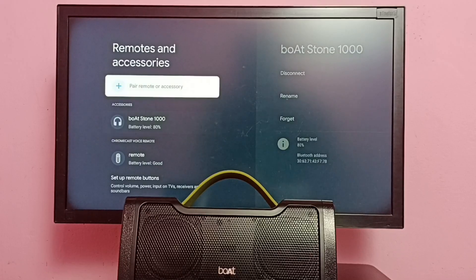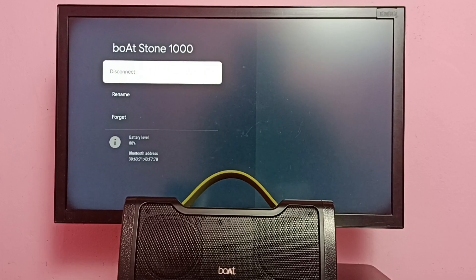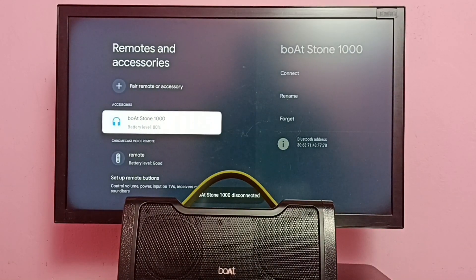In method two, assume that your speaker has been listed under Accessories but still it's not working. In that case, make sure that your Bluetooth speaker is in a connected state. Here we can see a 'Disconnect' option — let me select Disconnect, then Yes. Now we can see the Bluetooth speaker under Accessories, but it's in a disconnected state.